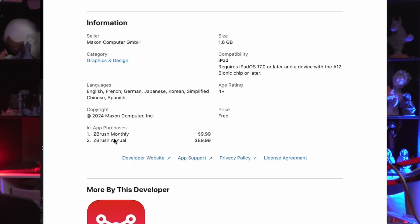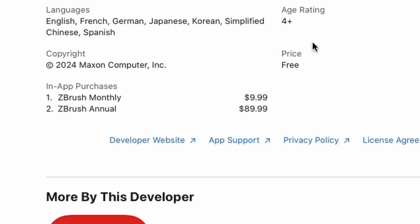You can get the full program for $10 a month, which is not really that bad considering professional studios use ZBrush — so paying that is probably nothing for them, but it's not in my budget. You can also do $90 a year, which is not that much either, but still not in my budget. If you don't mind paying for a subscription, this app could be just amazing.